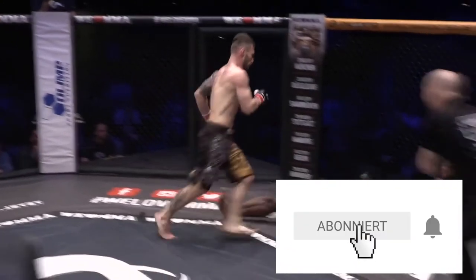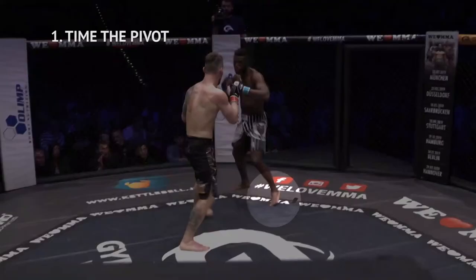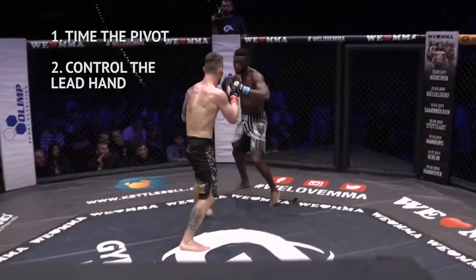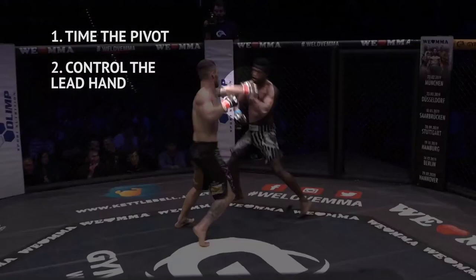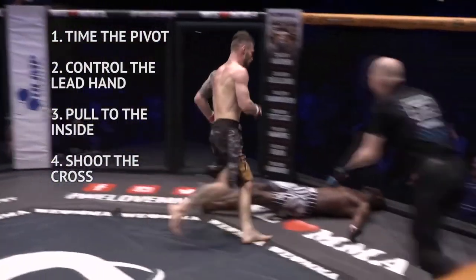Cuić shoots across with some serious heat and KOs his very tough opponent. Once again: get the opponent pivoting, control the lead hand, pull to the inside, send that cross. No follow-up shots needed.